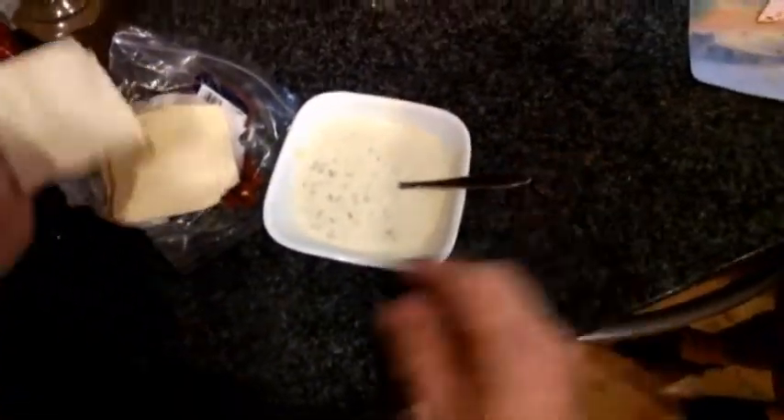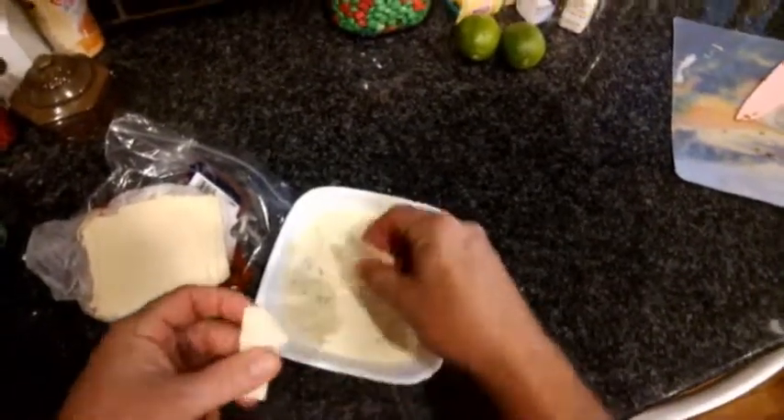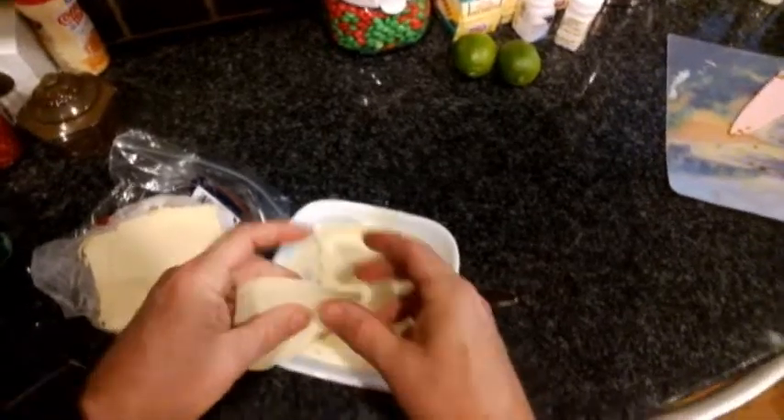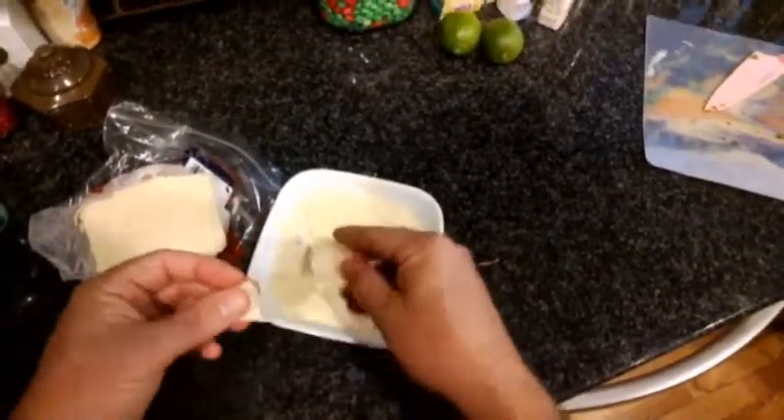Jesse, are the chips almost ready? Yep, they're coming. All right, let's thicken it up just a little bit more. Probably need one more shot into the microwave for 30 more seconds. Too bad you're not here for this, Josh.